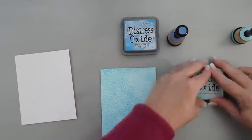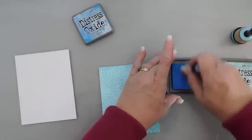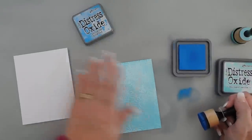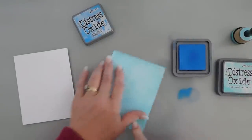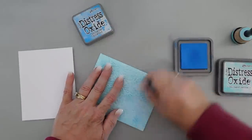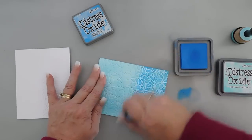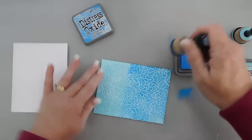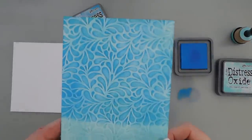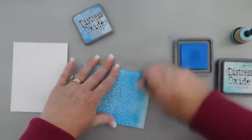Now that our background's covered, this is where I'm going to bring in my Salty Ocean Distress Oxide ink. This one I want to put less pressure on because I want to just go over the raised, embossed area and get a two-tone look. So I'm just going to lightly go over it using swishing motions — you can see the Salvage Patina behind it and I just love the way this looks.